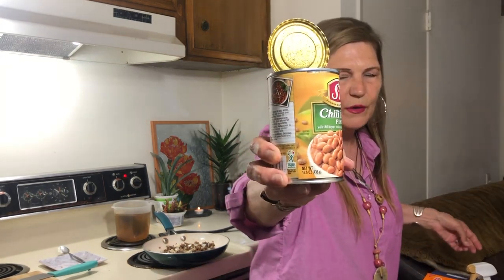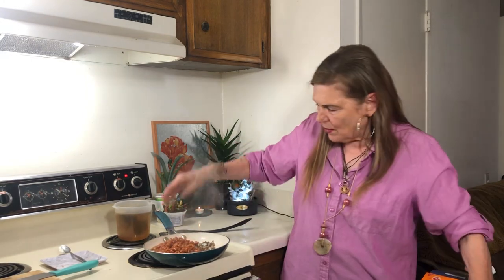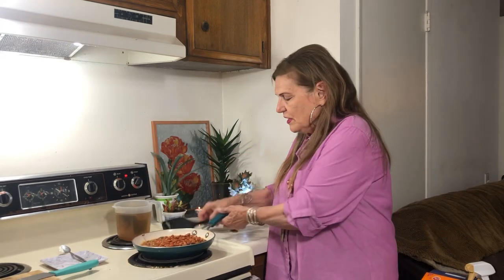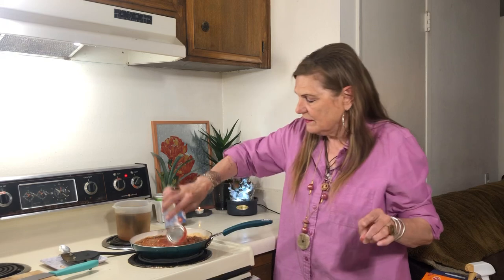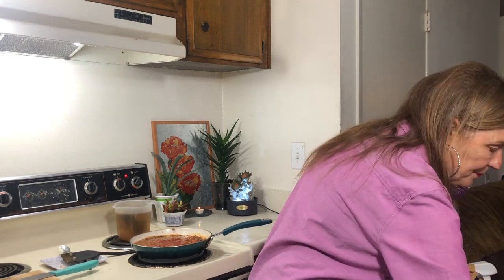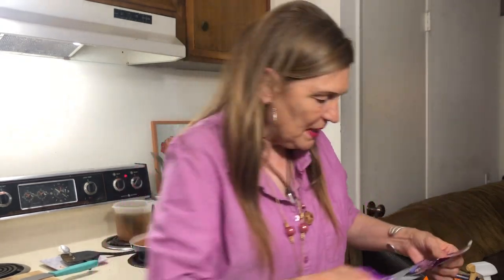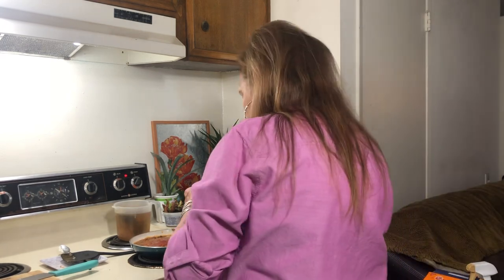I discovered these chili beans — they're 78 cents and I really like them. There's also a Walmart brand of chili beans for about 48 cents. Then one can of tomato sauce, also from Walmart. Believe me, this is going to make some pretty decent chili.